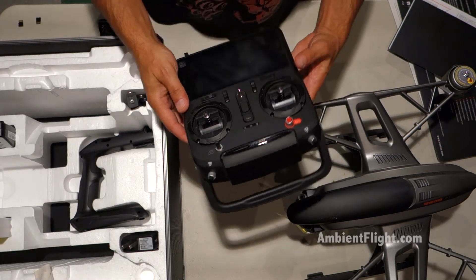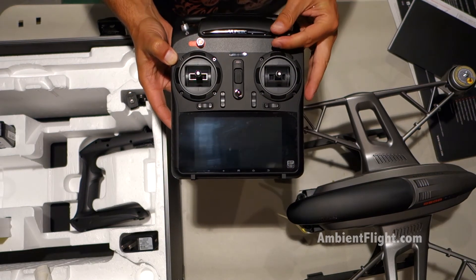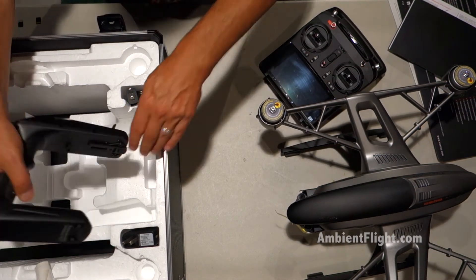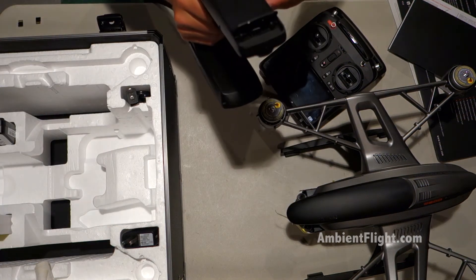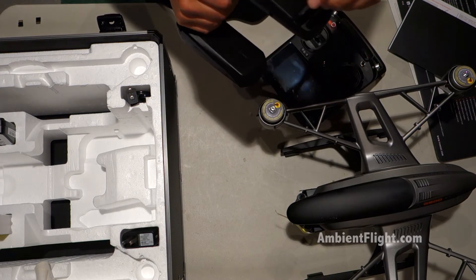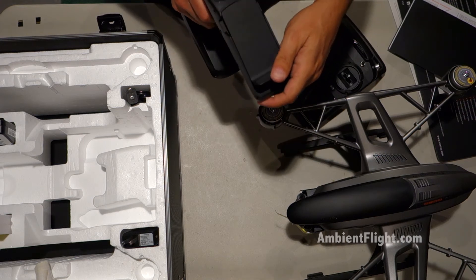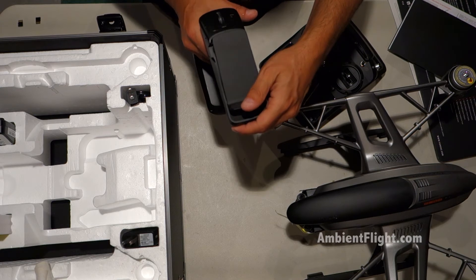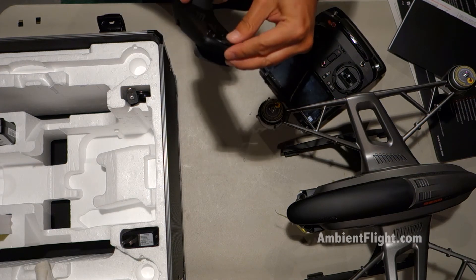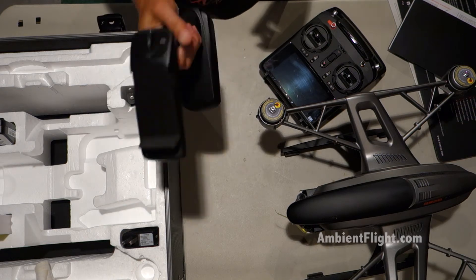Here's the remote. Pretty nice looking. I have no idea what this is — power battery, maybe. It's got some kind of grip here, almost like it's meant to be handheld.